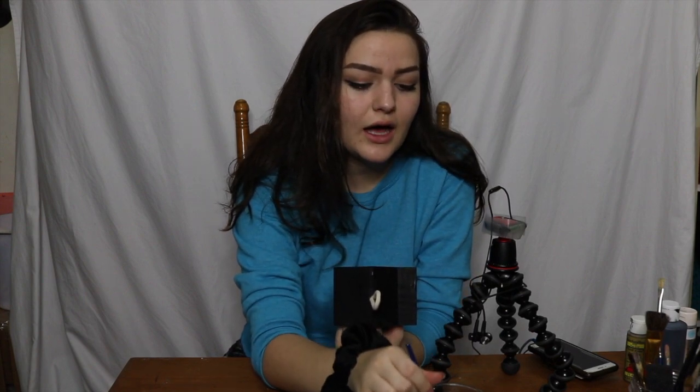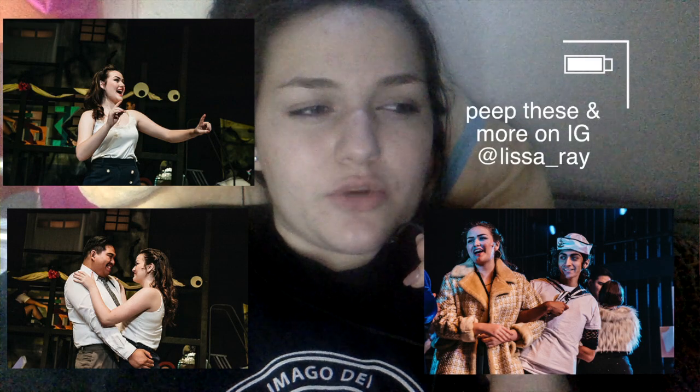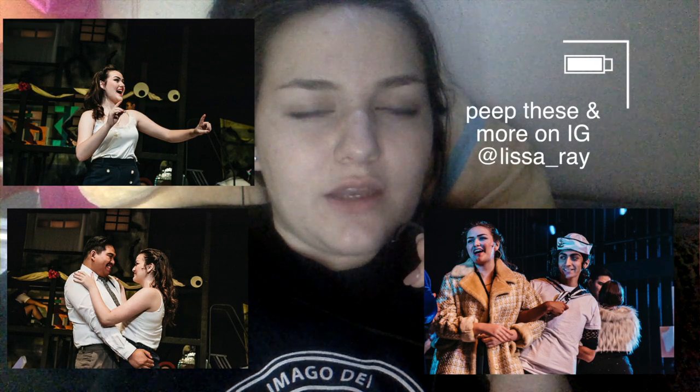For anybody wondering how Cabaret is going — it's actually going really well. We just finished the one show and I'm so tired. Here are some pictures. And I'm just gonna keep whispering so that you get the idea.